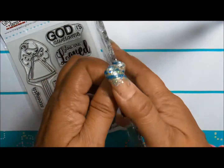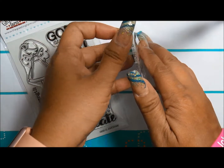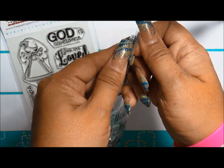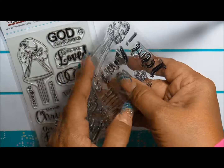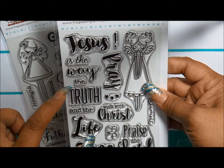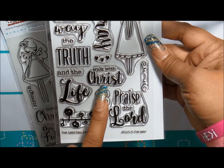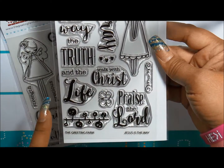They're clear stamps, and what I notice about these stamps is that they're also thick. Check that out — look how thick that is. Thickness to me means a better, clearer stamped image. This set has 'Jesus is the Way, the Truth and the Life,' 'pray,' 'walk with Christ,' 'praise the Lord,' a little squiggly line design, and a cute butterfly.